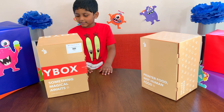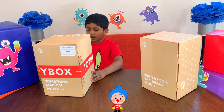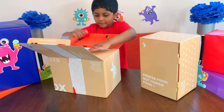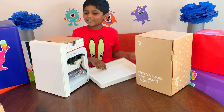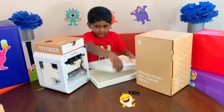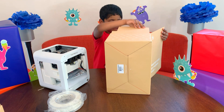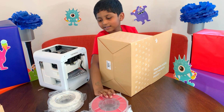Oh my god! Another gift? What's inside? A toy box? What's that? What's this? Oh, now I know! It's a 2D printer! A whole bunch of colored wires! Wow!